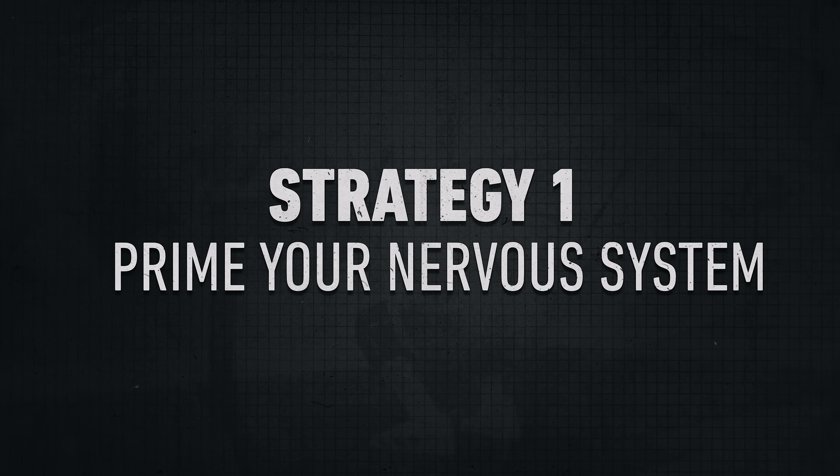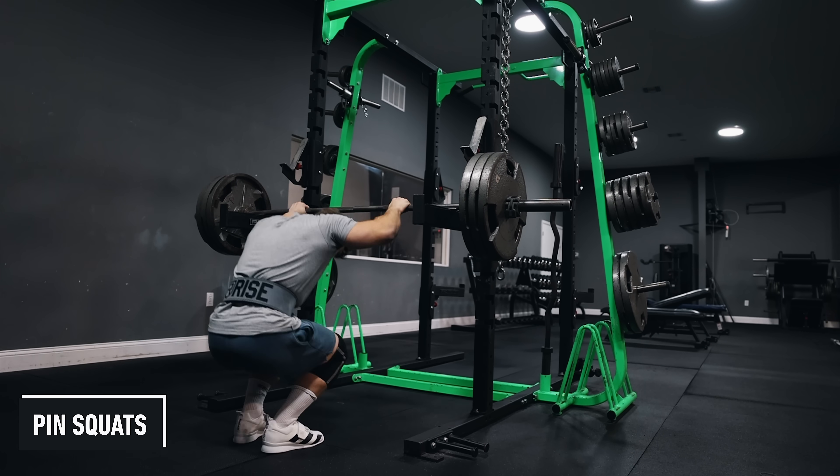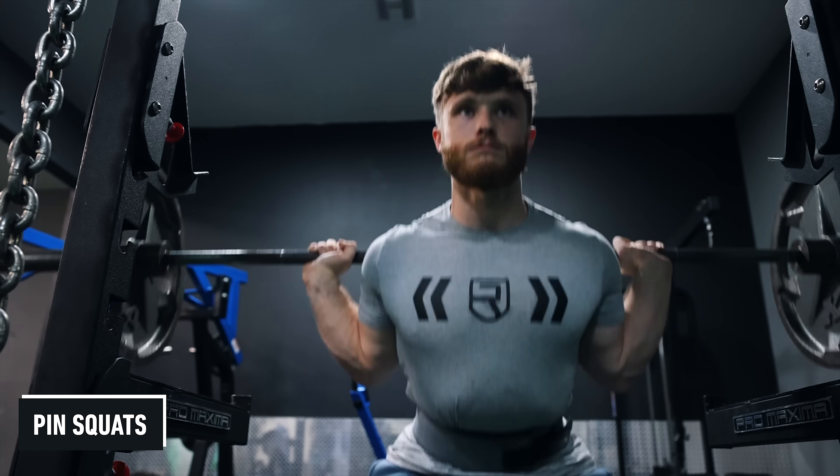My first strategy is to prime your nervous system for a big squat by using acclimating drills like walkouts and pin squats. When I say prime your nervous system, there's nothing spooky going on — you're simply preparing your brain and nervous system to get used to firing under heavy loads.